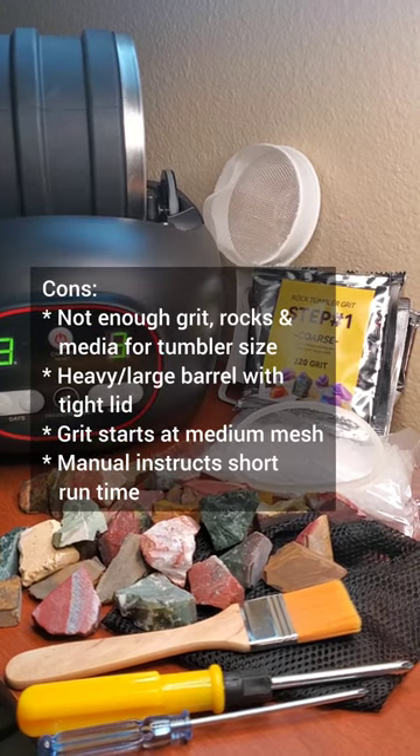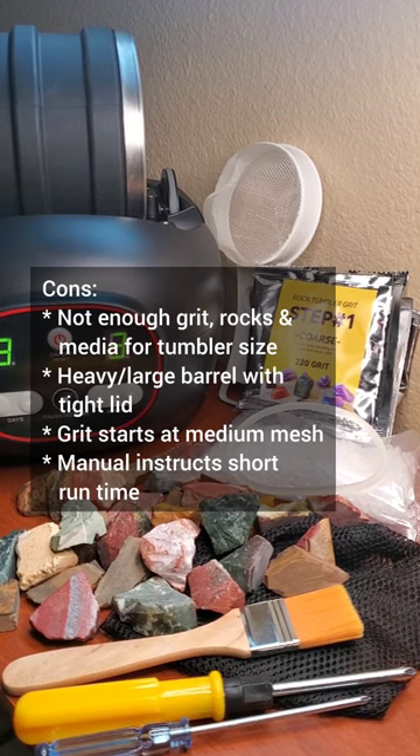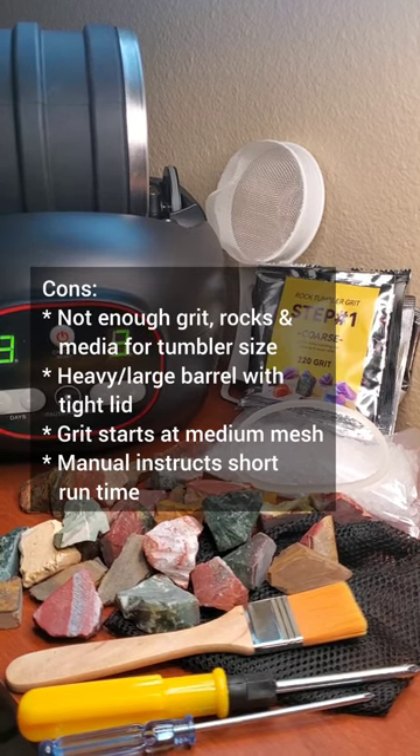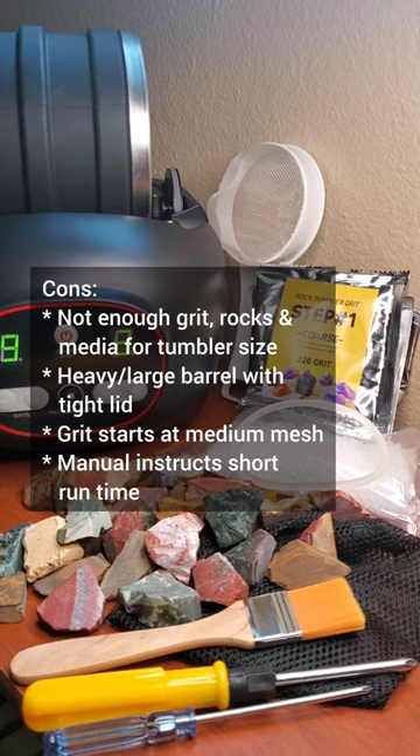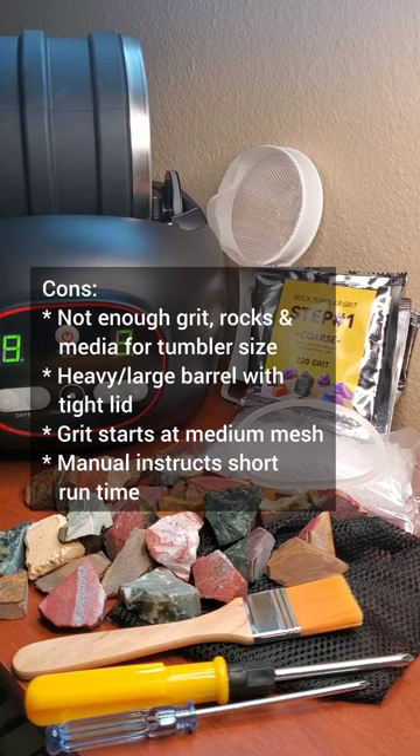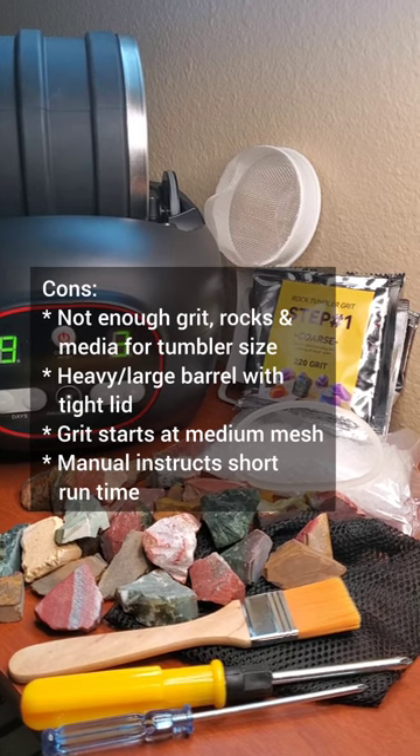Now for the cons: it doesn't have quite enough grit, rocks, and media for the tumbler size; the barrel is a little bit on the heavy and large side with a really tight fitting lid; it doesn't include coarse grit which is 60-90 grit; and the manual instructs a shorter run time which usually doesn't get the best result.